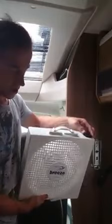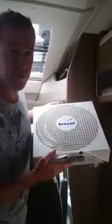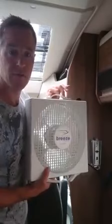Really powerful — not quite enough to blow my hand away, but it's a very powerful fan on max. On number one it's a reasonable speed. It has got little legs on the bottom. Just a short video to let you know that is the Endless Breeze fan.